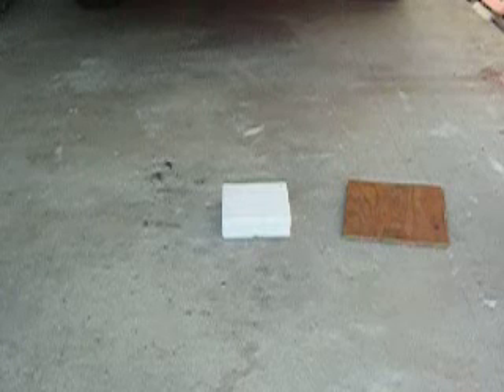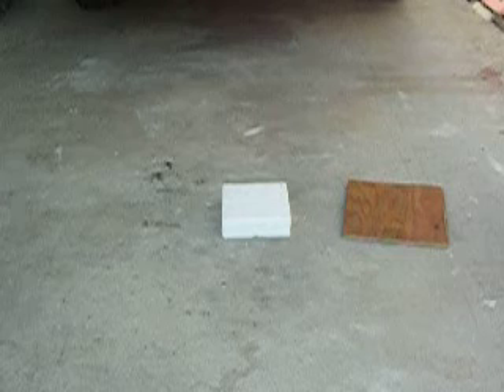Okay, here we go again, doing a compression test. The white styrofoam is an eight by eight square. The wood is actually one foot by one foot. I have it a little bit smaller because that's what I had, and I want to keep the one foot square so I can pile bricks on it safely.